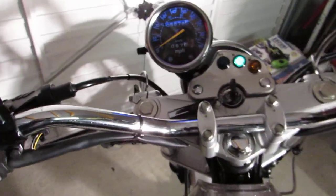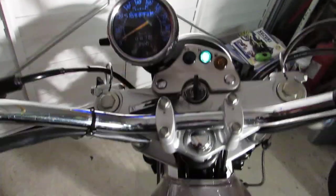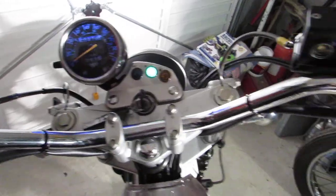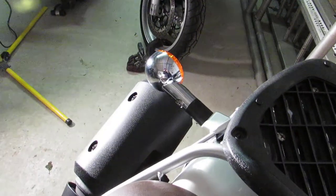My lovely assistant will pull the clutch whilst I get it started in neutral. That was embarrassing, but there you go. Starts, runs, nice clean exhaust emissions.